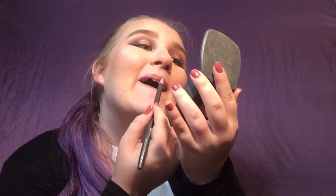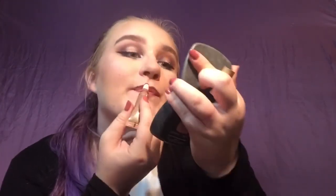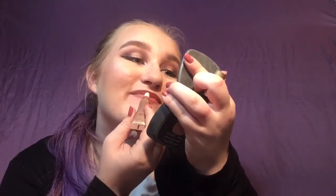Using my true favorite, the MAC lip liner in the shade Soar, followed by that liquid lipstick by Too Faced in the shade Chocolate Honey, applied right over.